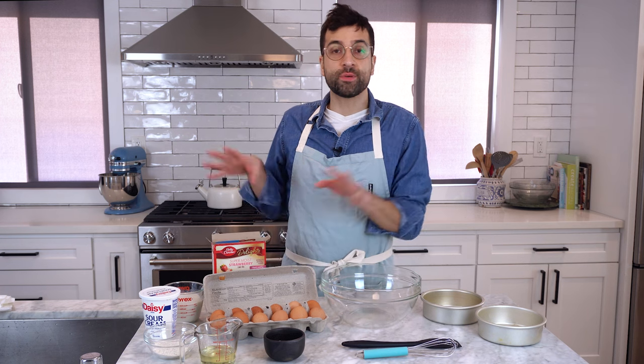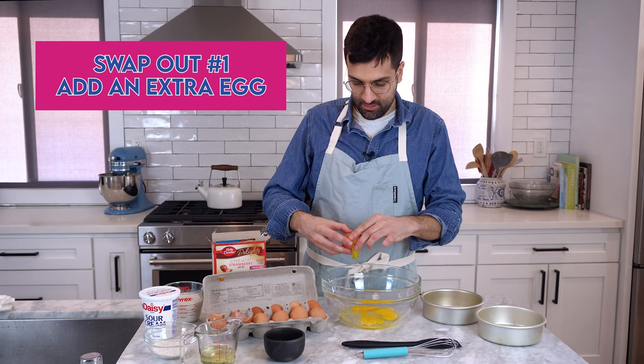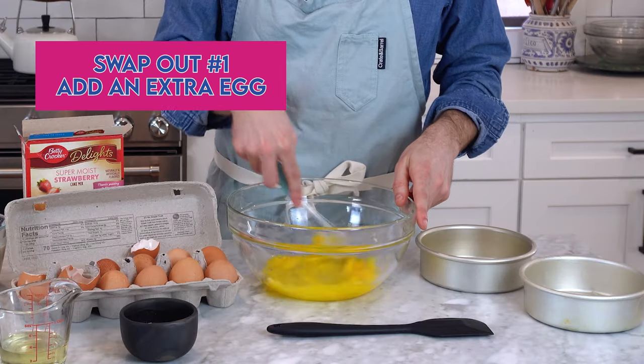So the recipe calls for three eggs. I'm going to add an additional egg — do four eggs. This adds more structural integrity to the cake and it also makes it taste a little bit more homemade because there's more fresh ingredients in it.